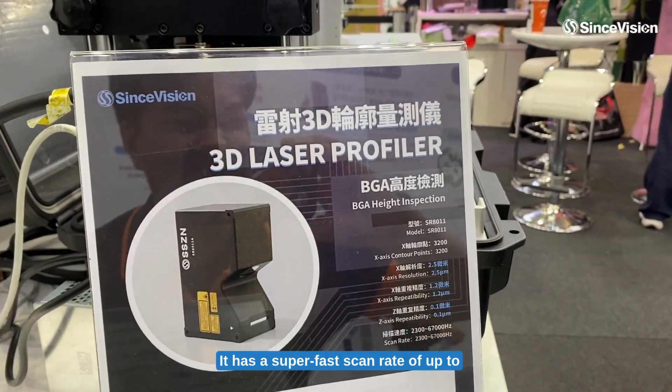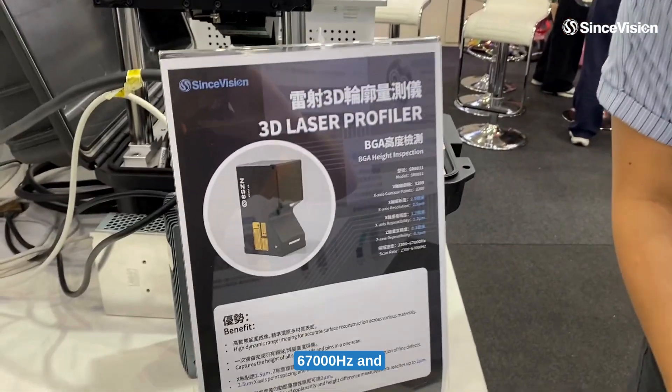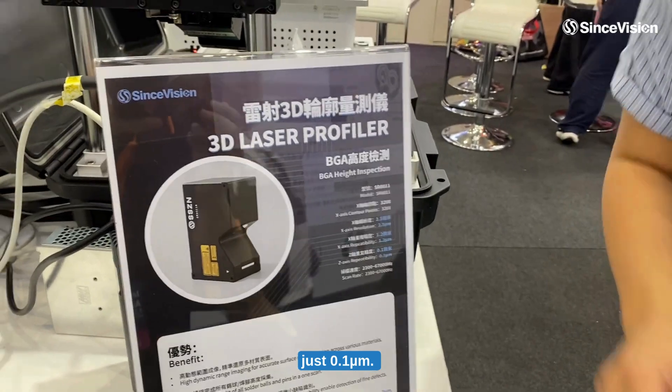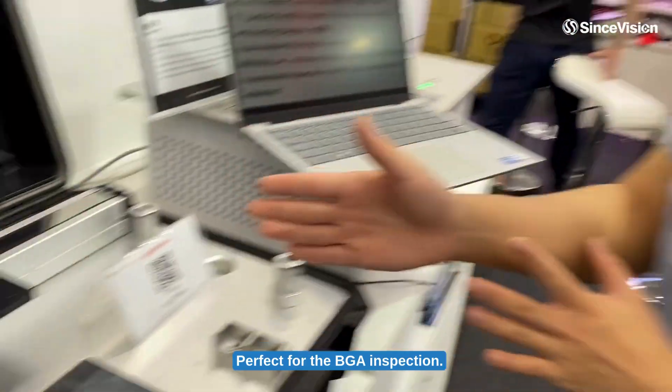It has a super fast scan rate of up to 67,000 Hz and an incredible ZX repeatability of just 0.1 nm. Perfect for BGA inspection.